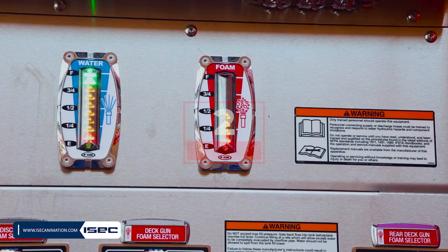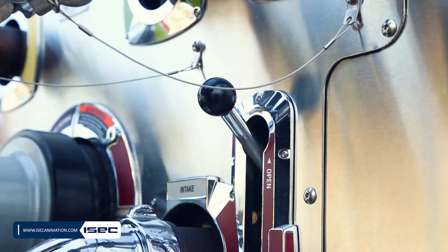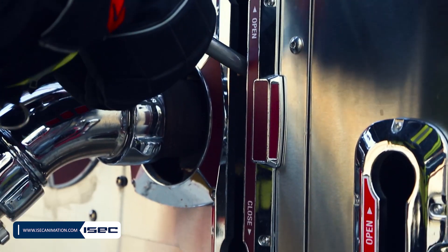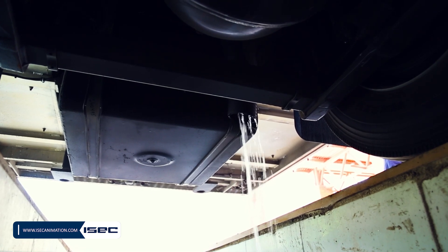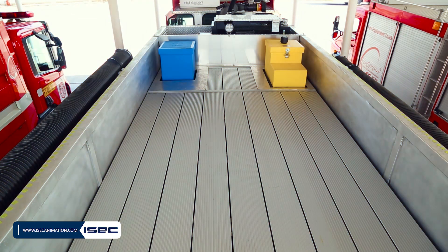2. Gate back flow into the tank before the tank reaches full level. Continue filling at a rate which will allow excess water to be completely evacuated by the overflow pipe.